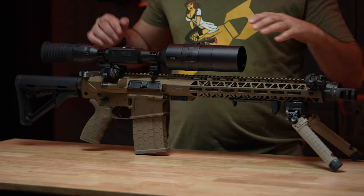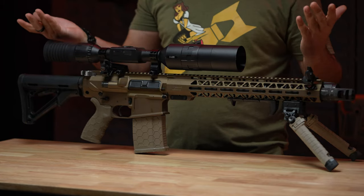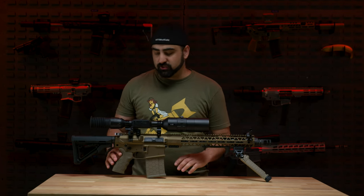The sights that originally came on this gun were Magpul M-Bus Pro metal front and rear pop-up iron sights. I did end up switching them out to Fab Defense 45 offset sights. I like these because I do have a scope on here, and having the ability to push these sights up and quickly run them is what I wanted.